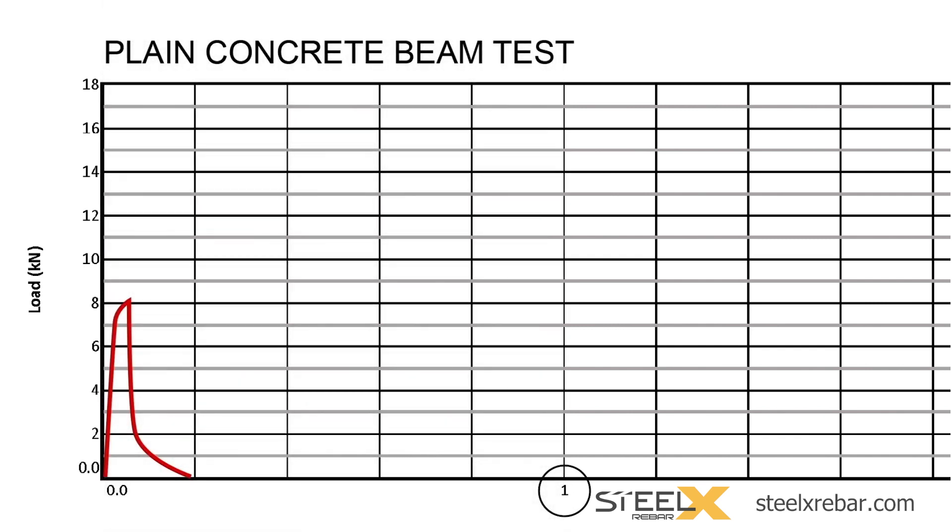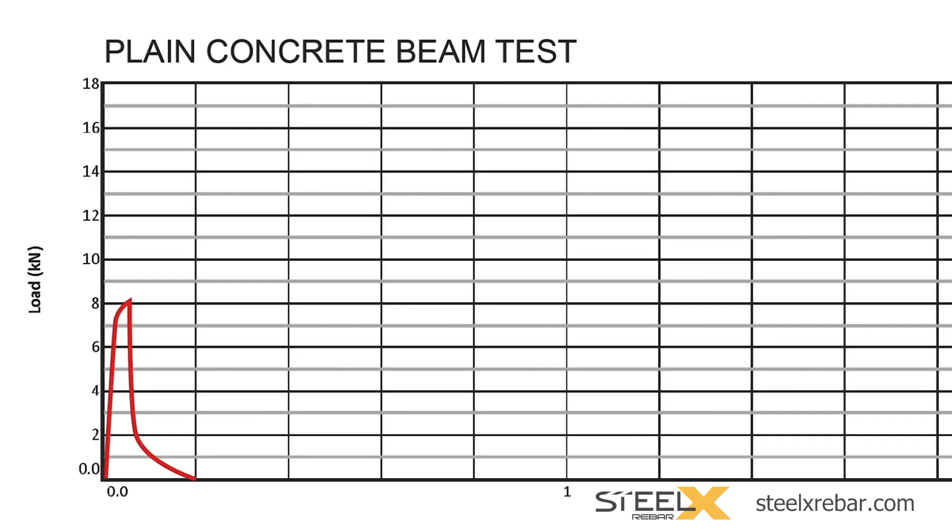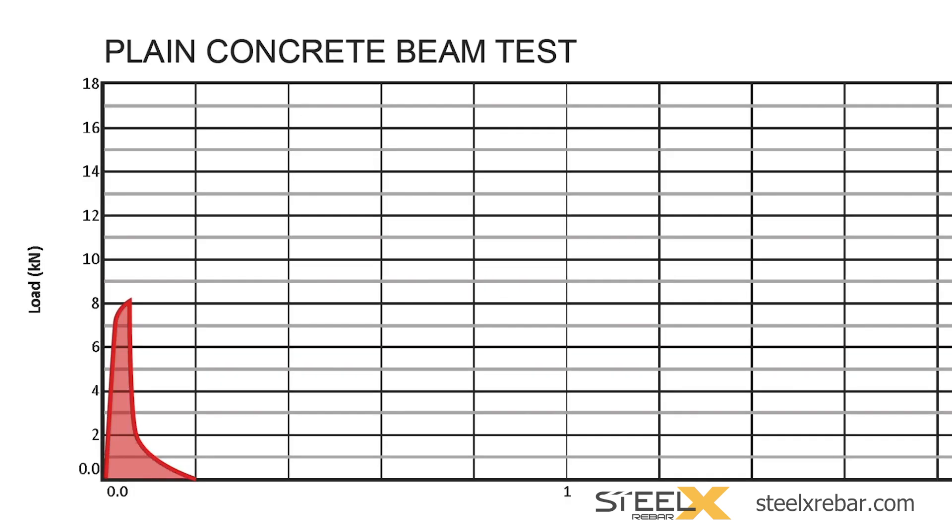Let's compare and contrast the strength and durability of unreinforced concrete against concrete reinforced with two different doses of Steel X. Here is a look at the results of the unreinforced concrete beam again. The peak of the unreinforced concrete beam curve represents the maximum load the plain concrete beam can take before it starts to crack. Next, we need to look at the area under the curve, now filled with red, which represents the durability of the concrete. How much punishment can it take?